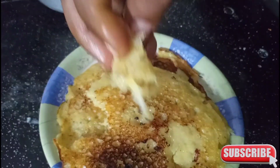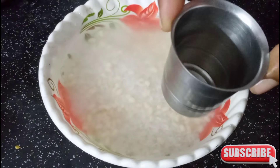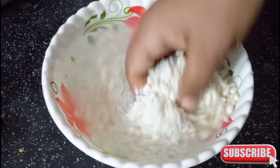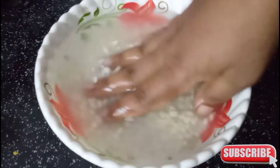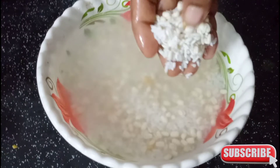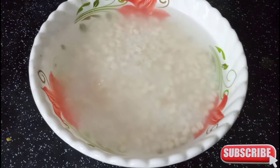We are going to add 2 cups of rice. We are going to add 1 cup of rice. We will add 4 hours to the rice. We will add 1 to 10 cups of rice.